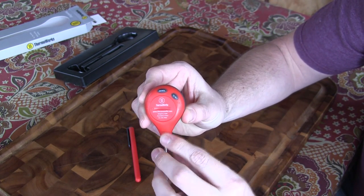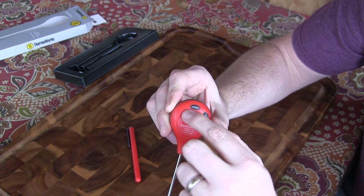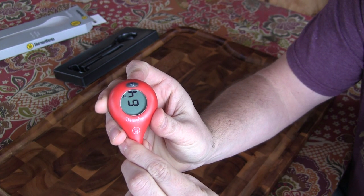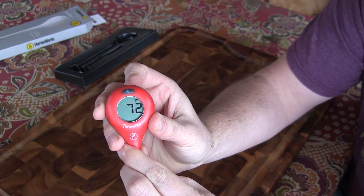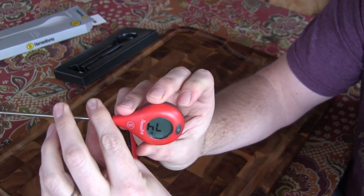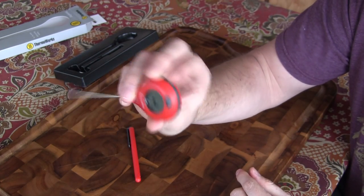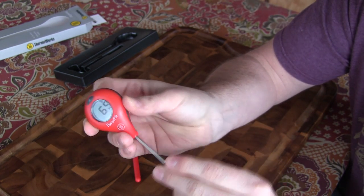On the back, you've got a little button that allows you to switch from Celsius to Fahrenheit. And then there's the rotate button. Notice how the display is rotating 90 degrees every time I push that rotate button. So what that lets you do is — depending on which way you've got the Thermopop positioned in the meat, whether it's this way or up like this — you can just hit that rotate button and it's going to rotate the screen.